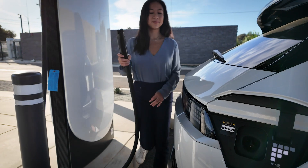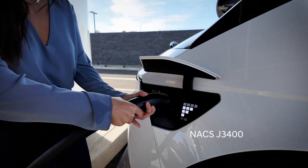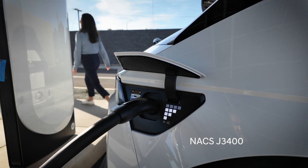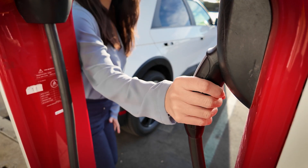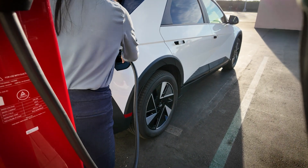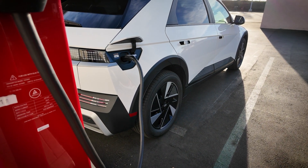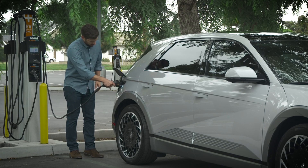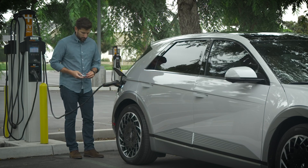Starting with model year 2025, some Hyundai EVs will come with what's called the North American Charging Standard, or NACS, charge port. This port allows for level 1, 2, and 3 charging. It's important to know which type of charge port your Hyundai EV has because you will need to make certain that charge cables and stations are compatible with your vehicle.